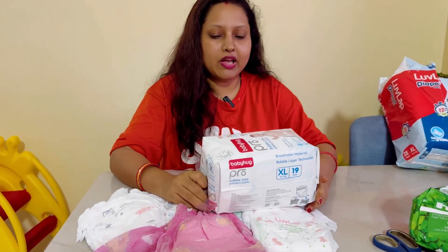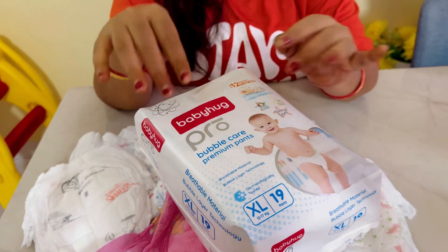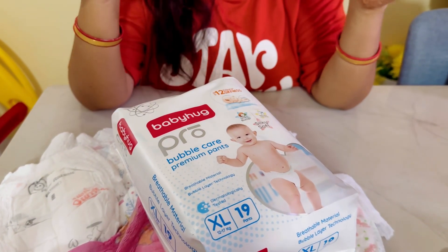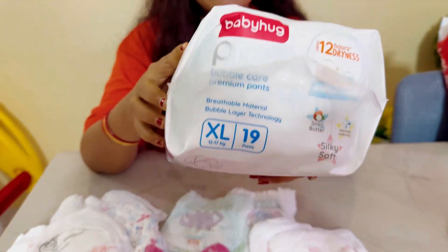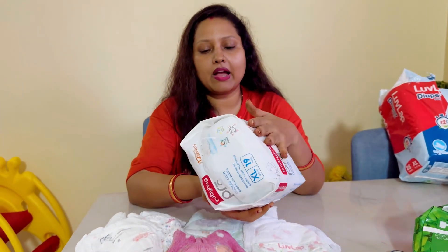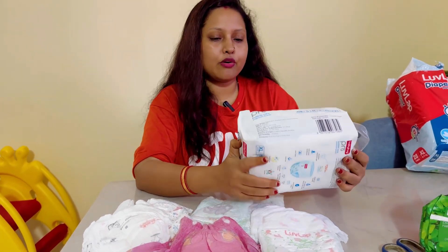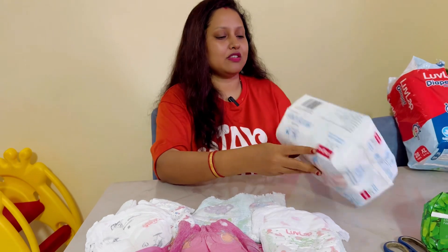Next is Baby Hug Double Care Premium Pants — Baby Hug Pro. It features Silky Soft material with Shea Butter and a wetness indicator. Size is XL. The price is 600 rupees. It's a little expensive, but sizes available include newborn, small, and large. Breathable material is used for kids. The packaging is very premium quality with 12 hours of protection.